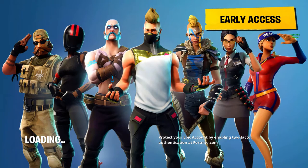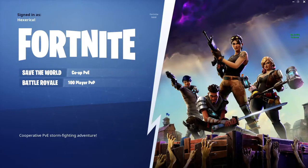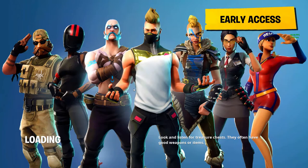So guys, are you very excited for the Double Barrel Shotgun? Comment down below hashtag Double Barrel Hype! I'd love to see it in the comments, guys.